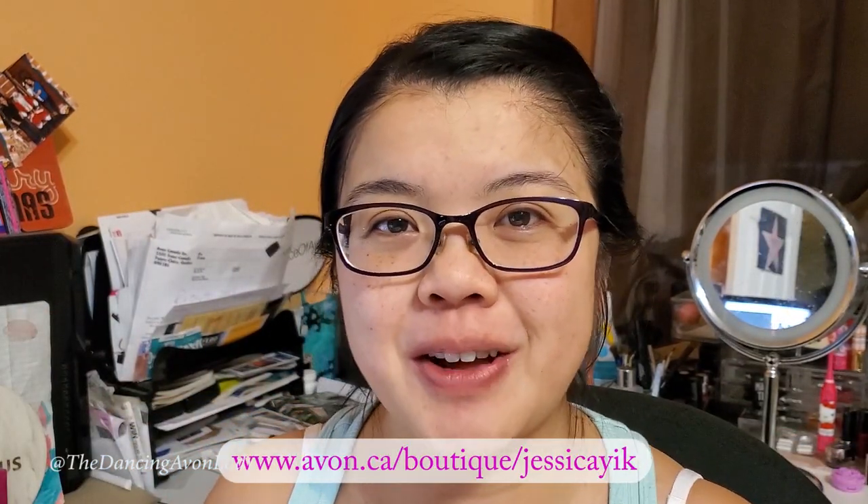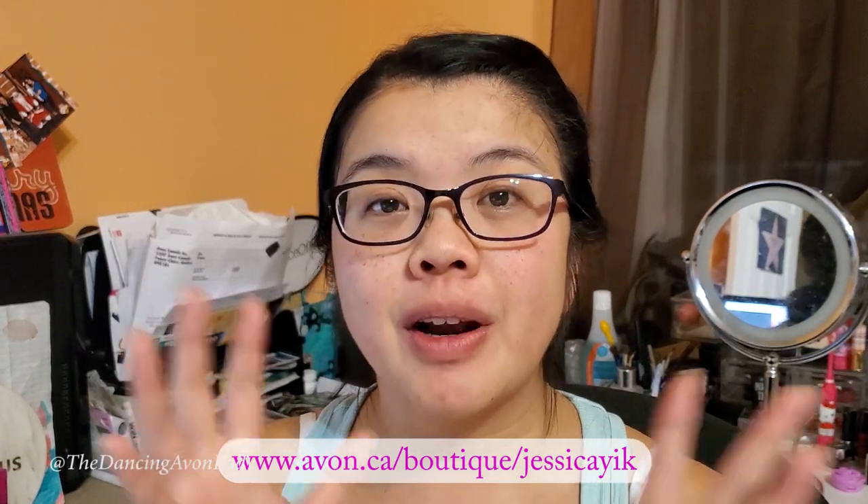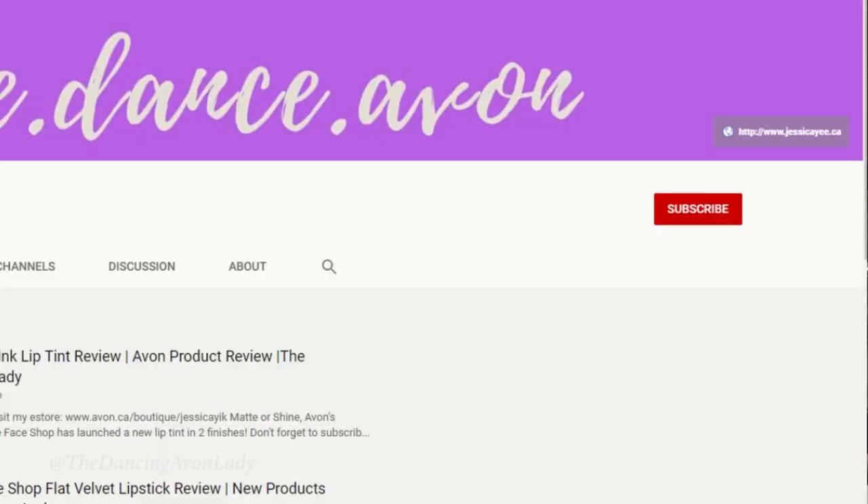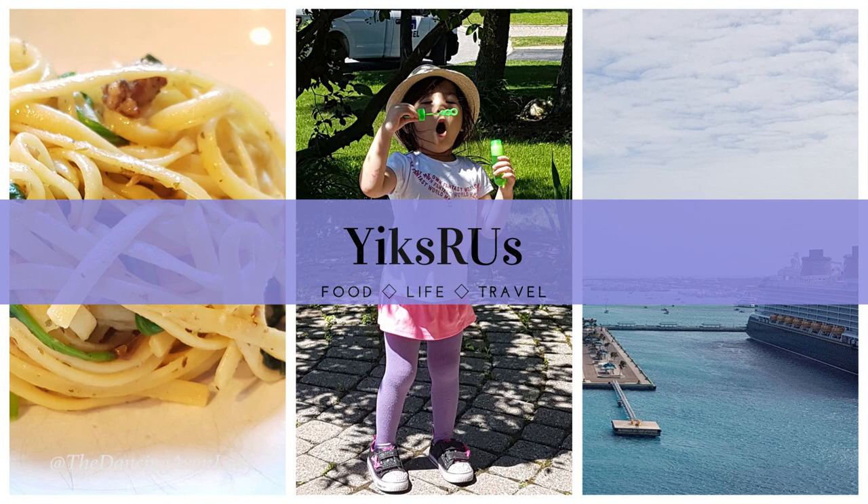So if you're interested in trying our rice water brand, as well as seeing the entire lineup of all of our new great products, make sure you click my Avon link down below in the description box. Or if you're interested in becoming a beauty boss, starting your own Avon business, having a free online boutique, click that description link. If you enjoyed this video, give me a big fat thumbs up. If you're new to my channel, click that subscribe button as well as that little bell icon beside it so you never miss a video notification. Make sure you also click over to my Yix R Us vlog channel — it's a channel where we talk more about my personal life, including food, life, and travel adventures. I love you guys, thank you so much for watching. See you in the next video, bye!